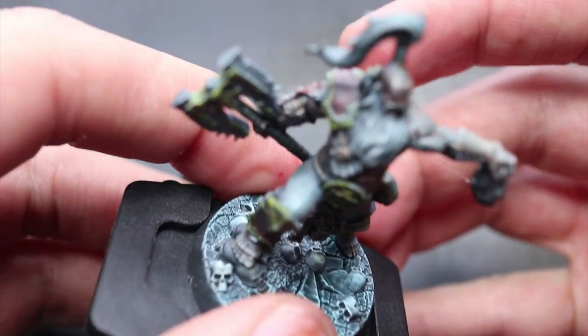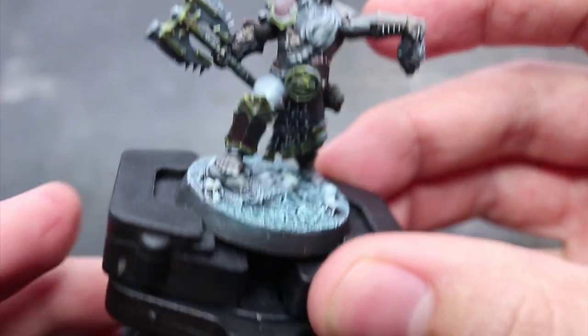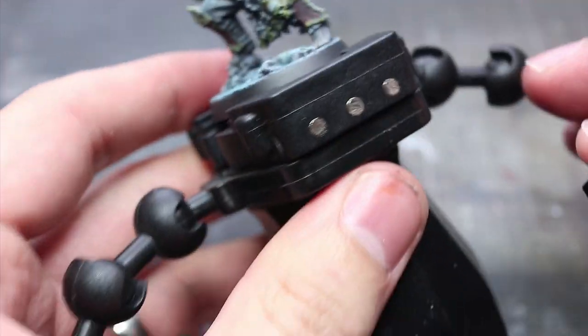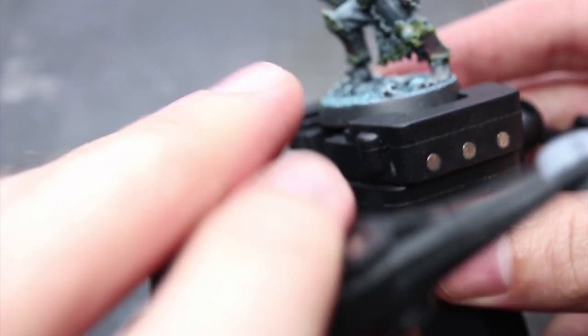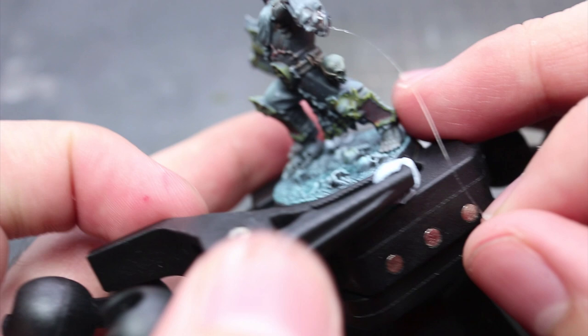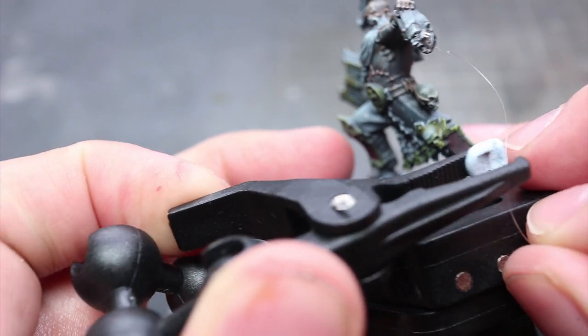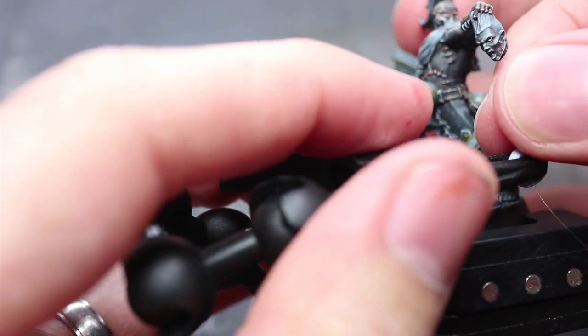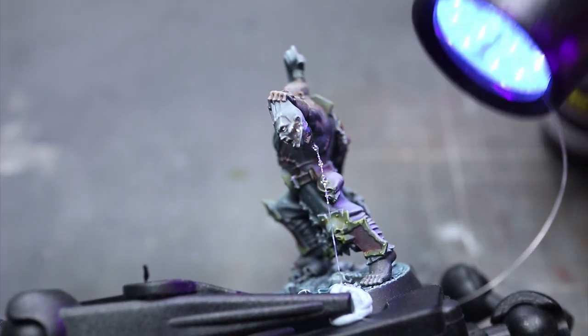Now that our wire is fixed into place, we will need to pull it tight and straight down. I'm tackling this particular issue with the Citadel painting handle with the armatures — the clips of the arms allow me to hold the wire in place where I need it to be. If you don't have something like this, you could instead wrap the wire below your miniature and hold it into place with some tape or some putty.